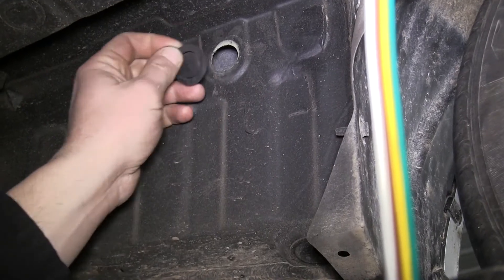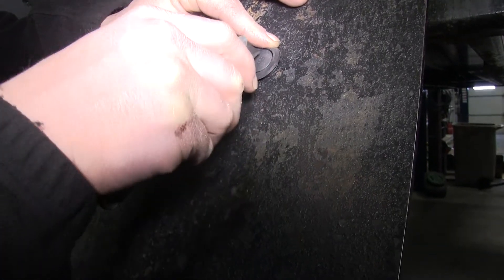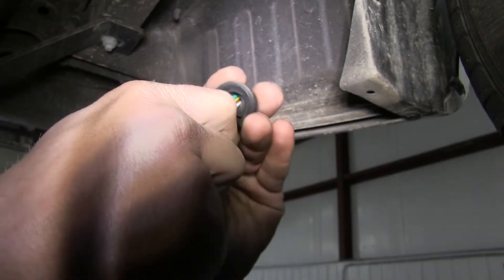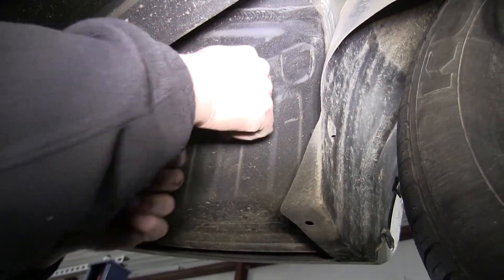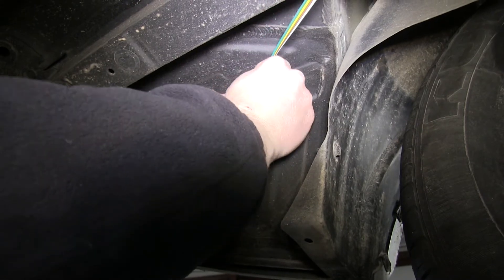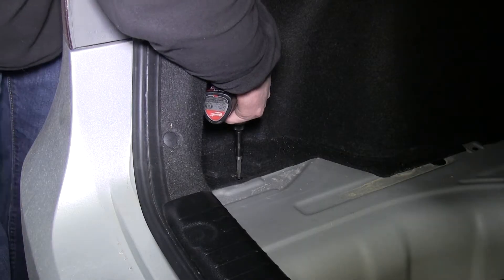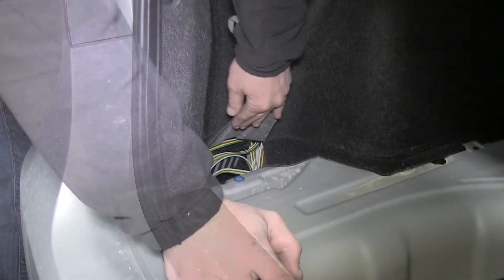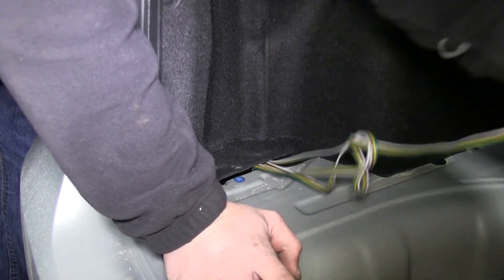Now back here on the back of the vehicle, we'll find a rubber grommet on the driver's side rear fender. We'll go ahead and cut the grommet to allow our wiring to pass through it. We'll undo this Phillips head screw here on the carpet, peel the carpet back, and expose the wiring. We'll then route it up here underneath the carpet to our driver's side tail light.